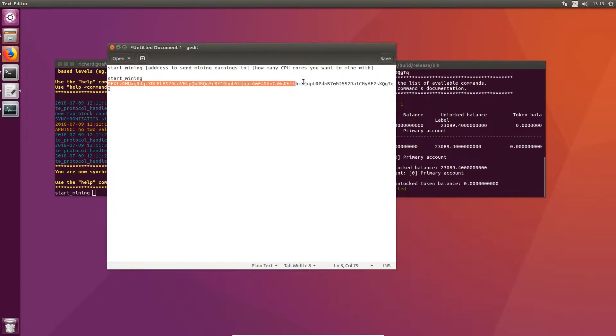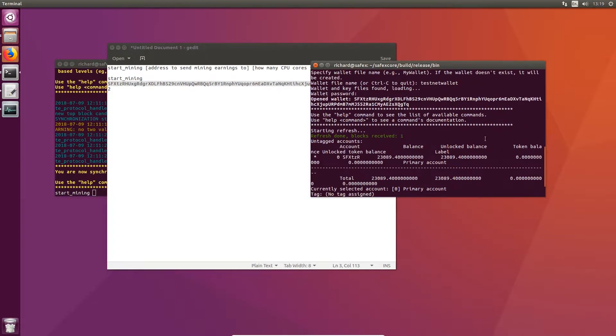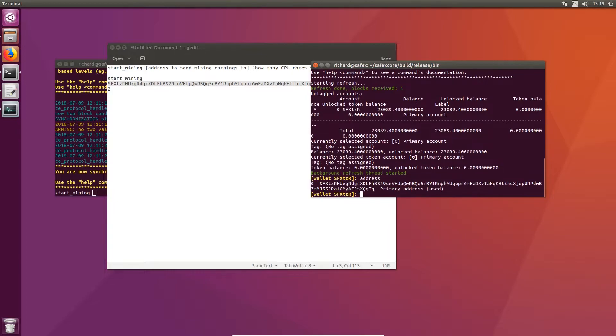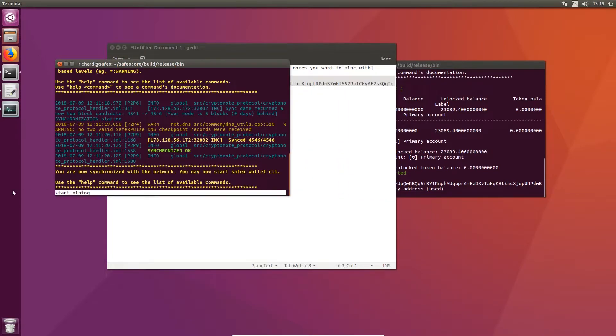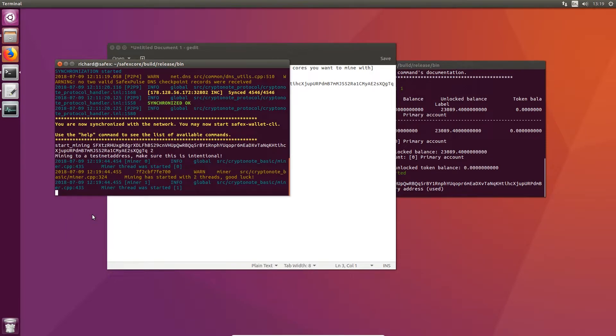If you're not sure what your address is for your Safex coins, simply go into your wallet and if you've just started it, it should tell you what your opening balance is along with the address. If you can't find that for any reason just type in 'address' and it will give you your Safex address. So I'm going to paste the command into the terminal — there you go, I've got my two cores starting to mine now.